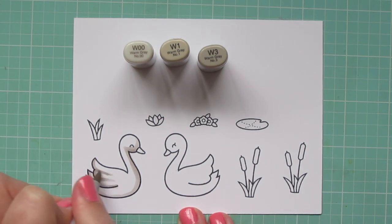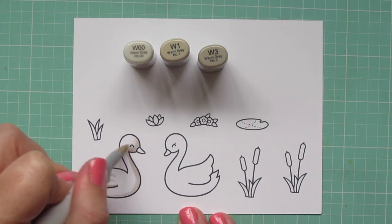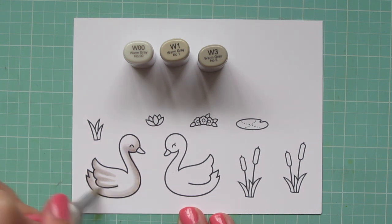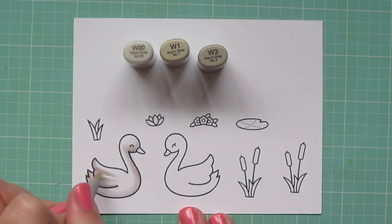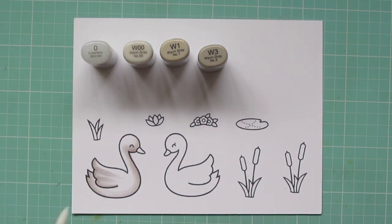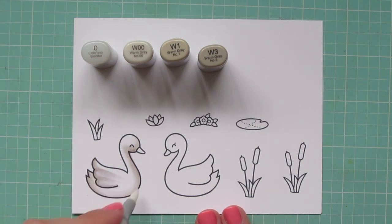I'm going to go over and add a little bit of detail to those wings and kind of separate out those little scallops, and then I'll come in with the W00 and blend that out even further, letting it fade off into the white area. I definitely want to leave a lot of white space there so that they don't look dingy. I got a little bit too thick with those lines, so I'm going to grab my colorless blender and just push back a little bit of that color so that there's more white space separating those divided lines.